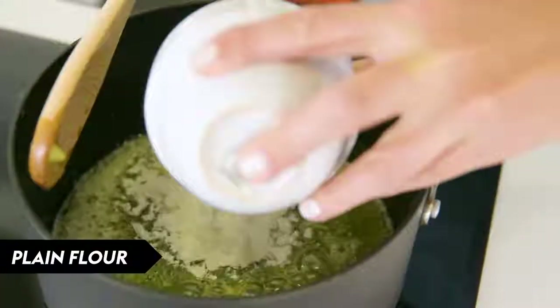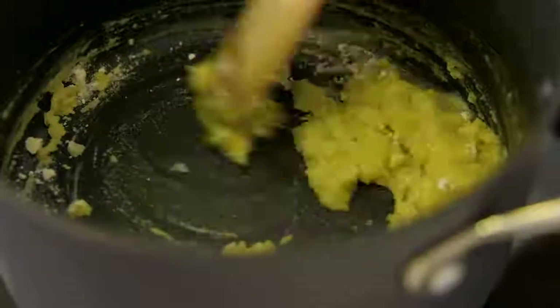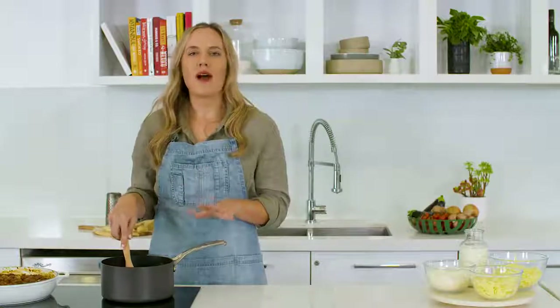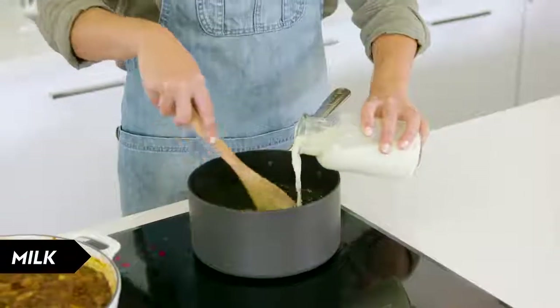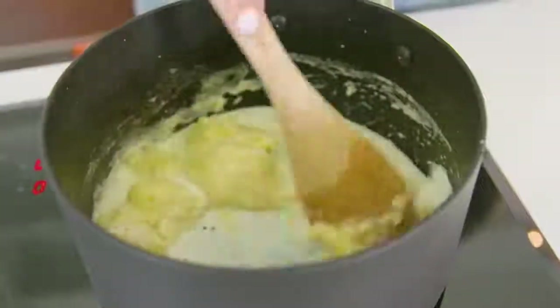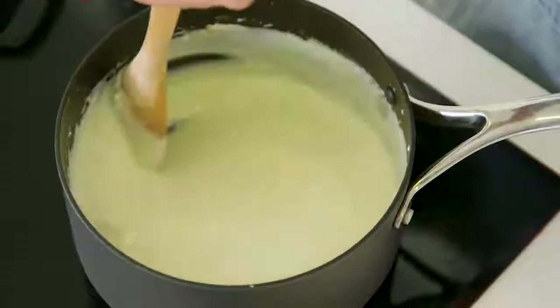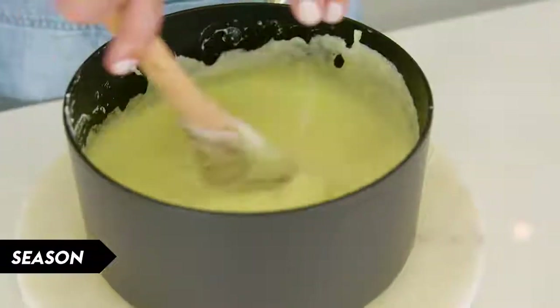When your butter has melted, add your flour and stir to combine — at this stage you're cooking out the flour. This is the part where things can get a little bit tricky, but what you need to do is add your milk gradually to prevent any lumps from forming. Add about a quarter of a cup at a time and stir really well between each addition, then season lightly with salt and pepper.